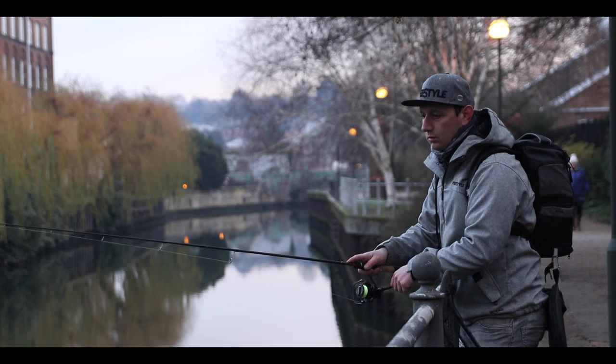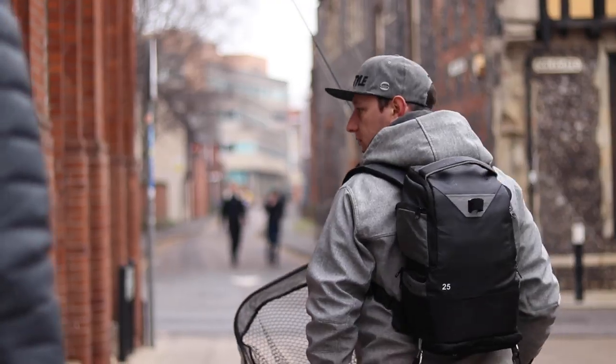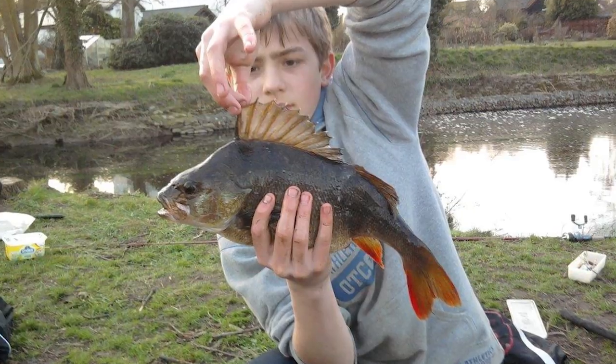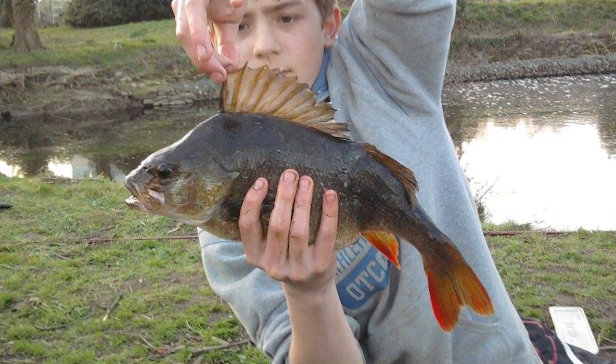Hi, I'm Ben Smith from Spro Freestyle. We're down here today with Max from Total Fishing Tackle to do a little bit of lure fishing in Norfolk. Max is predominantly a carp angler, but his first fish was actually a perch, so we've invited him down and we're going to show him a few modern techniques.